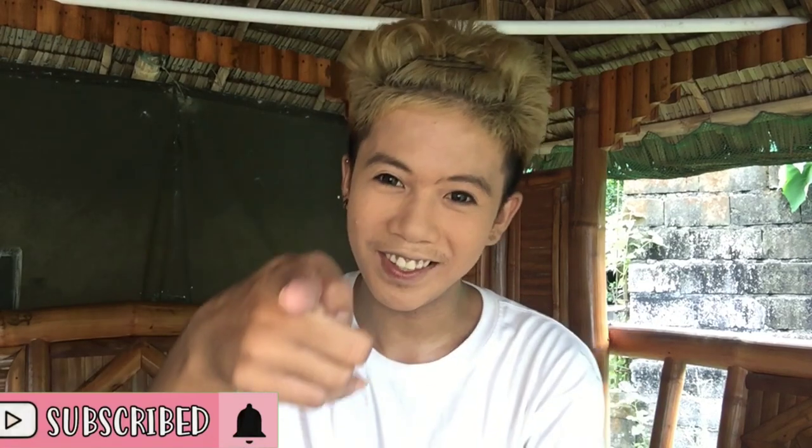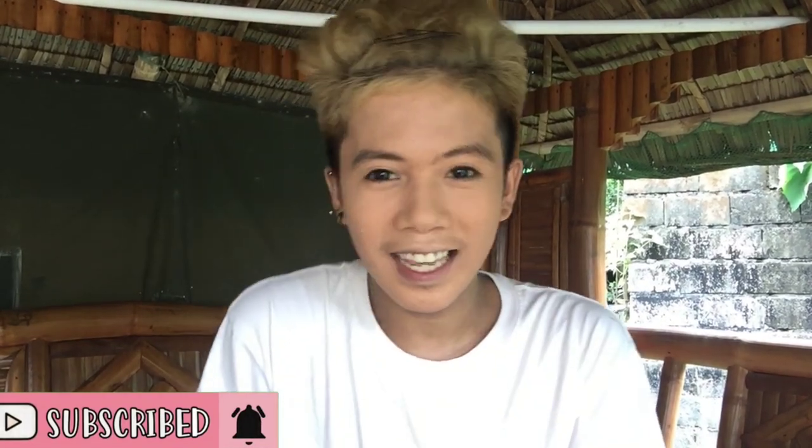Hi guys, it's me again. You missed me again — it's Gay Angelo and welcome back to my channel. If you're new here, don't forget to like, share, and most importantly, subscribe to my YouTube channel.